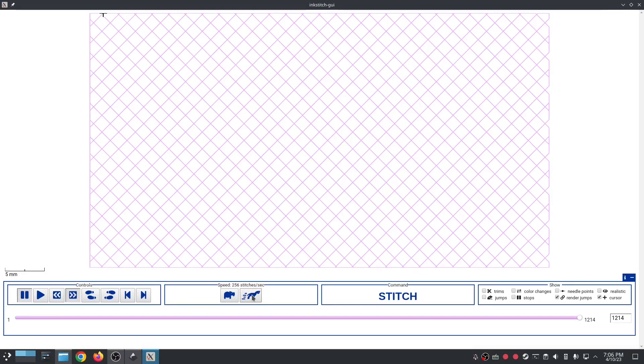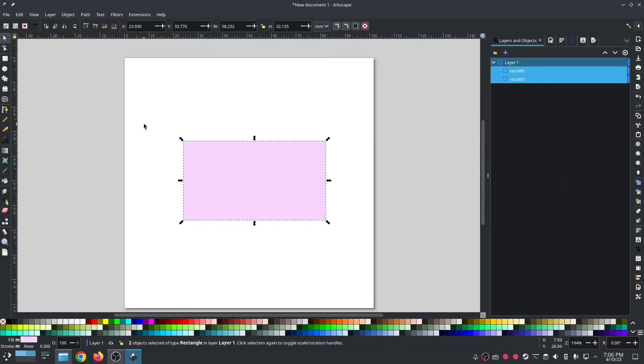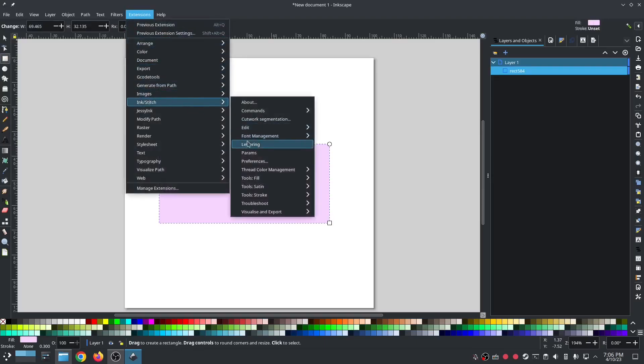That resembles a knockdown stitch. Well, there's an easier way — actually a much easier way. I'm going to get rid of that completely and delete it. In the new way I do it, I draw my object one time — no duplicates — and go to params.